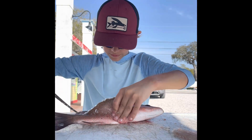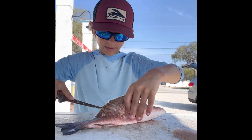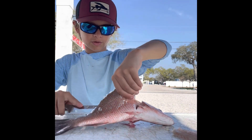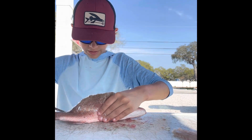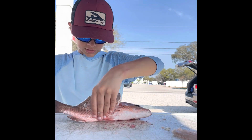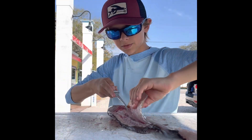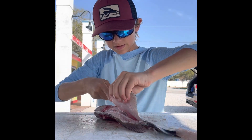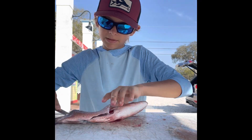Just keep doing that — keep cutting all the way down until you've made your way to the stomach. Keep going through. I'm just going like this, trying to get all the meat that I can.